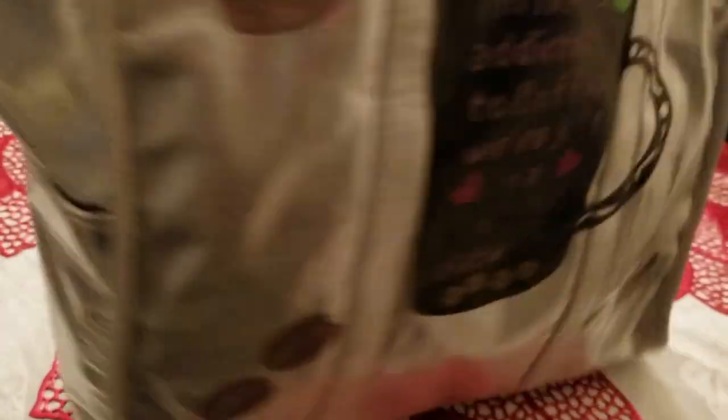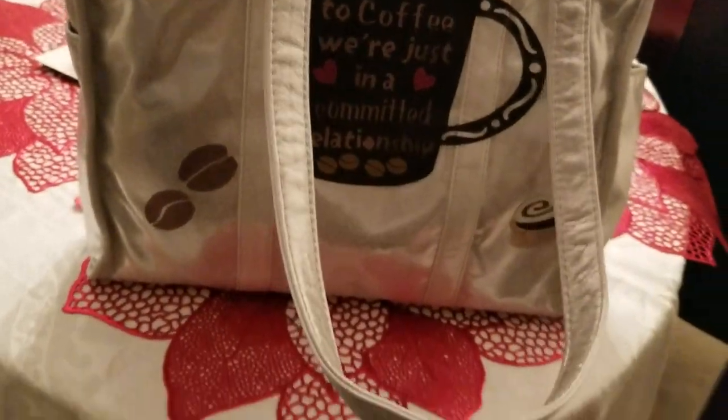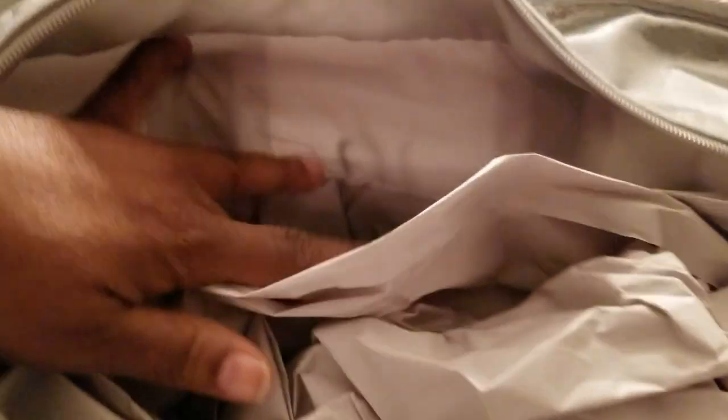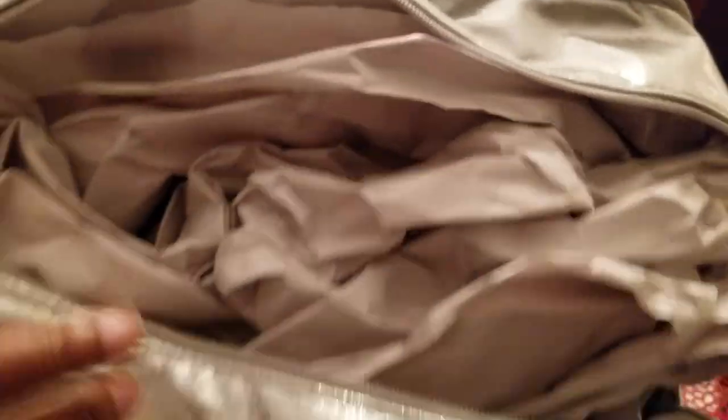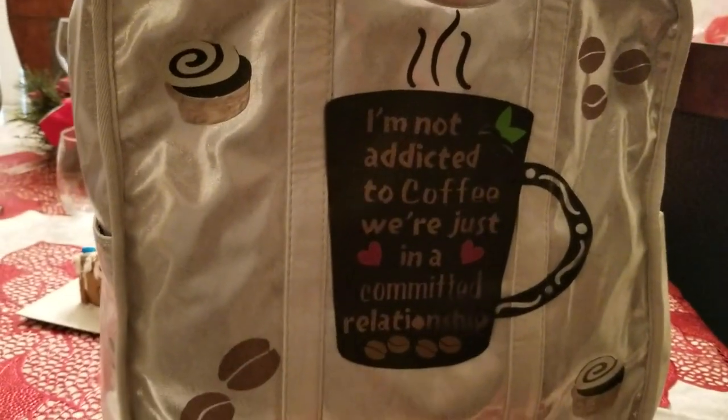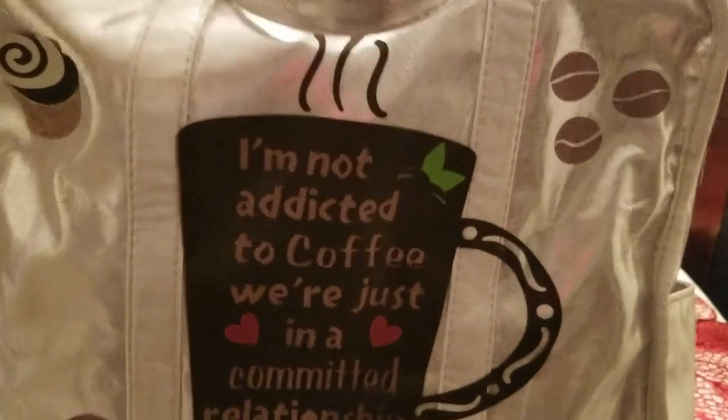This bag has two pockets on each side. The straps are really long. It has a zippered pocket on the inside, and on the other side it has two smaller pockets — I guess one could be a cell phone pocket and the other could be a pocket for whatever you wanted to use it for. Here's the back. It's a silver bag, and when I saw this I said I have to have that bag. I think they had a couple of other colors as well, but this was really, really fun to create.